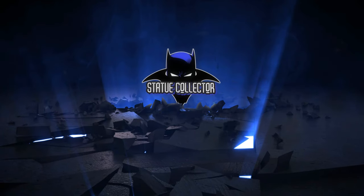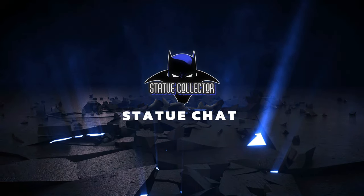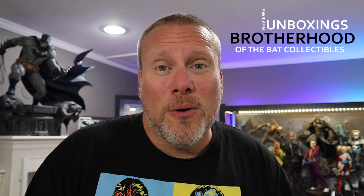So is it time to replace the makeup brush? Hey guys, it's Chris the BSC and welcome back once again to Brotherhood of the Bat Collectibles, your one stop for all things high-end statue collecting — reviews, unboxings, live content like Rogues Gallery Live, and from time to time we even do collecting tips. And that's exactly what we are going to be doing today.